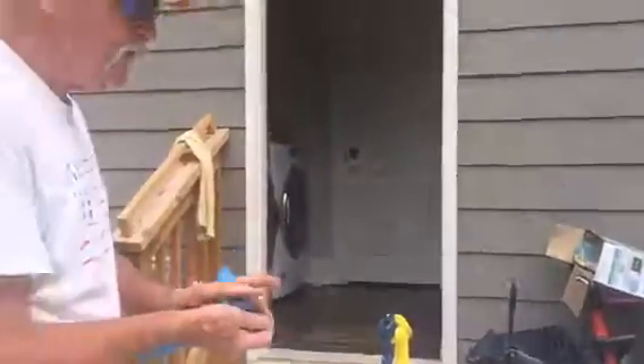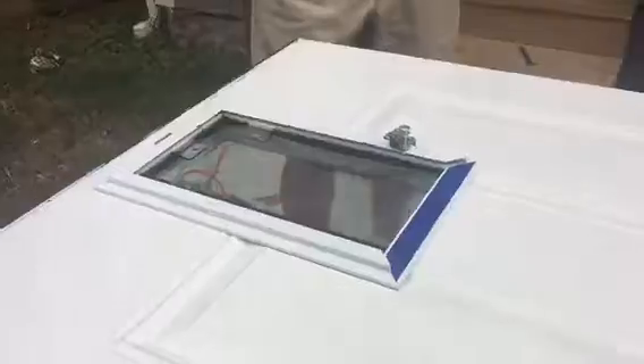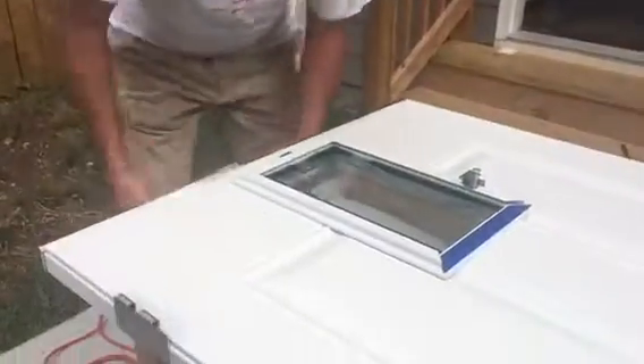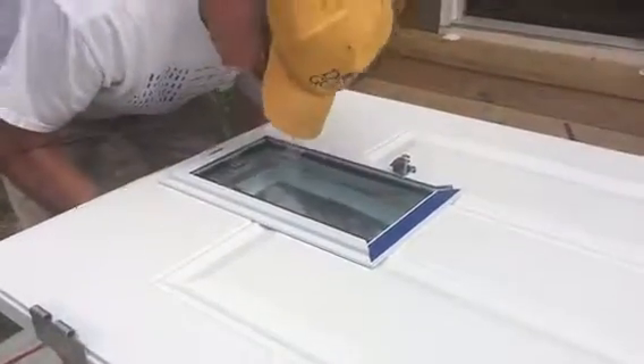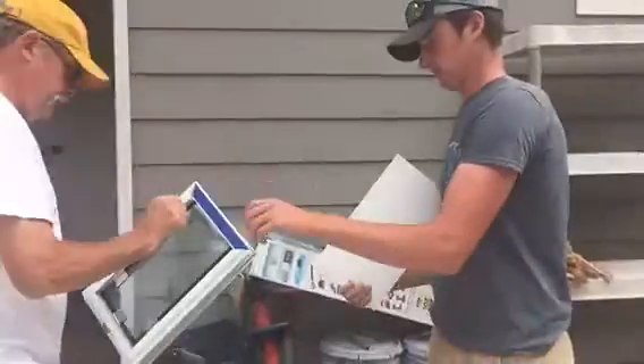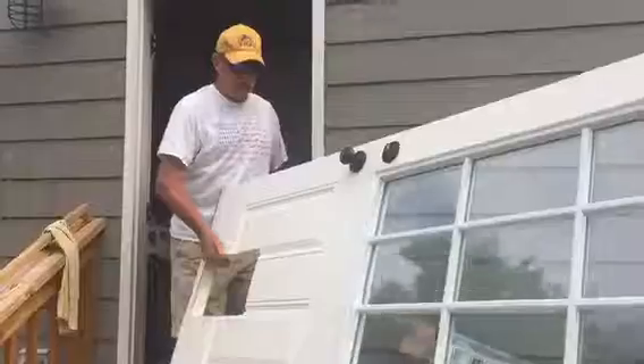I'm glad I shaved this one. Give me the other one now. I am just testing it to make sure it fits. Let's just show it — I got the back work, but it really doesn't make a difference. All right. Put the door back in, then we'll put the doggy door in.